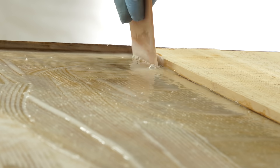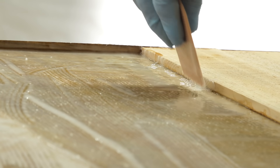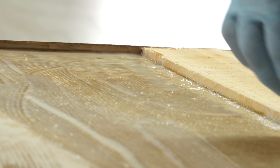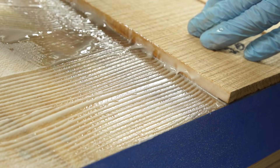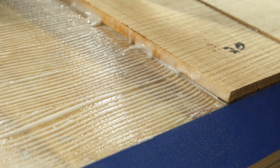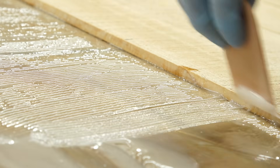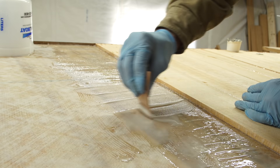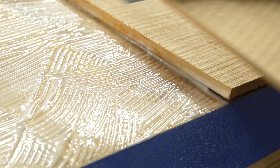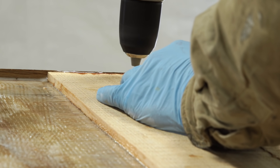Right before I lay the plank I make sure to trowel the glue 90 degrees from the direction of the other plank. There are a couple of reasons for that — I'm trying to get the right thickness without wiping off the edge I just covered. With those slots in the glue going 90 degrees, when you put the piece down you place it up near the other piece first and then force it down, and it kind of blows the air out from underneath it.